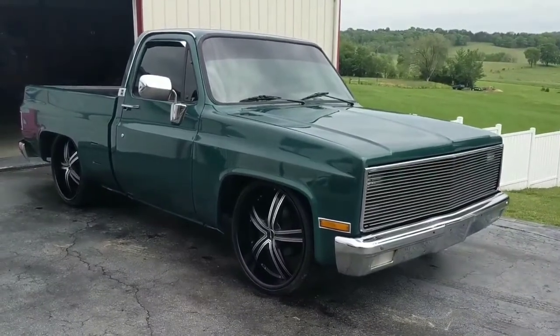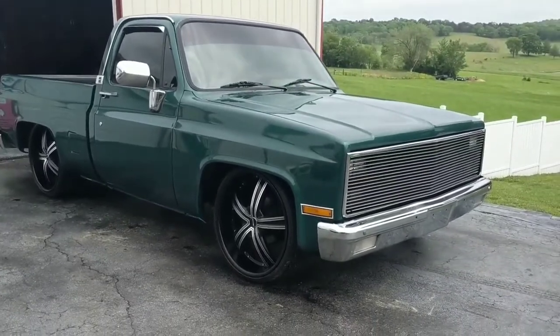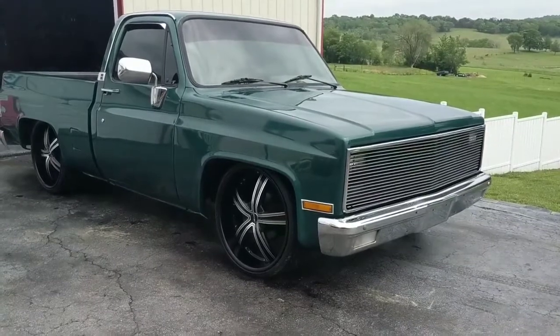I'm going to shoot a quick video of this 1984 C10 short bed fleet side. The truck's from Florida. Cab supports and floors are in great shape, and the frame is in great shape.